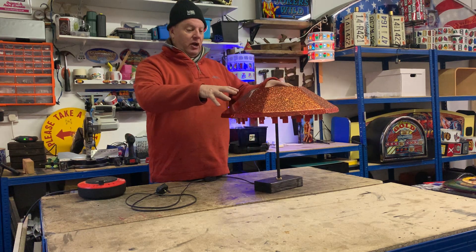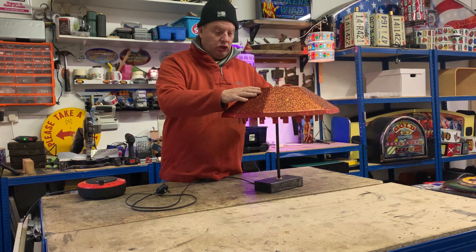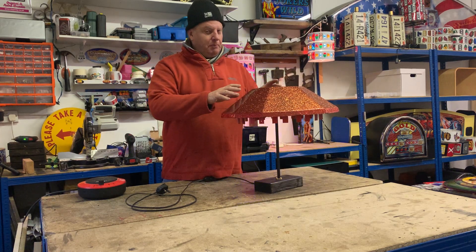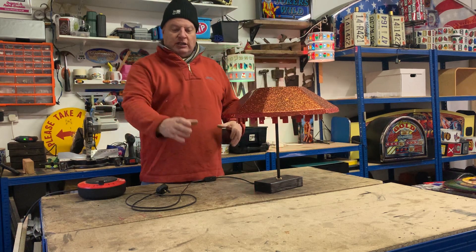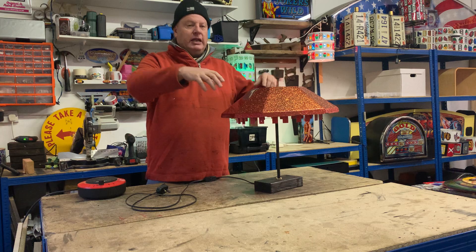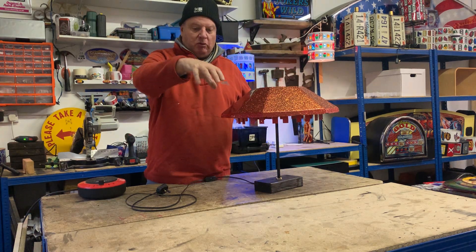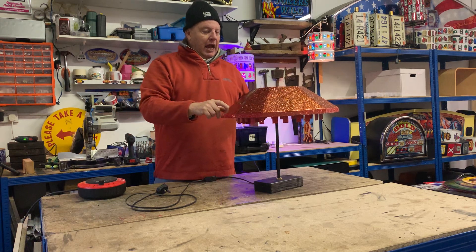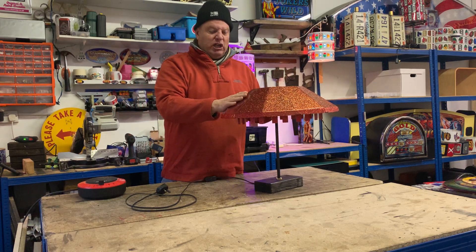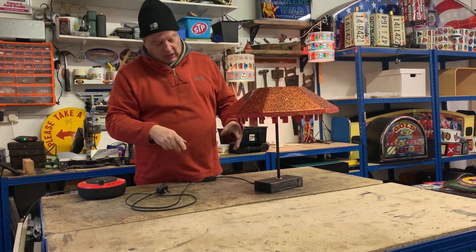This is from a pusher — I think it's from a Hippodrome. The pusher is a round one with a central column and a sign box at the top, and this piece goes at the bottom of the column above the playing field. It's just really sparkly and I've fixed it onto a lamp base.